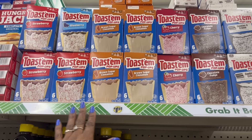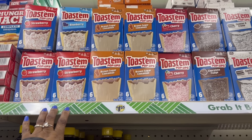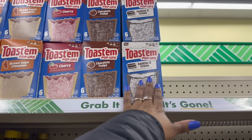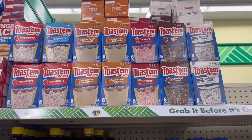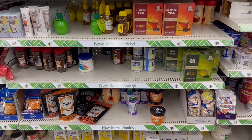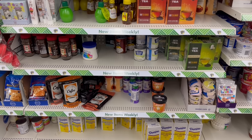They rocking all these Toastums up here too. I wonder if Carol would eat that. Strawberry, brown sugar, cinnamon, cherry, chocolate fudge, and cookies and cream — yes. They got it going on. Yeah, they don't have the green tea I'm looking for either — it's that tea brand, I think. I don't know if I'm saying it right.